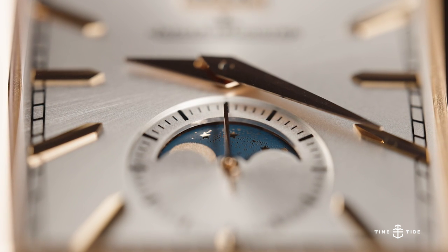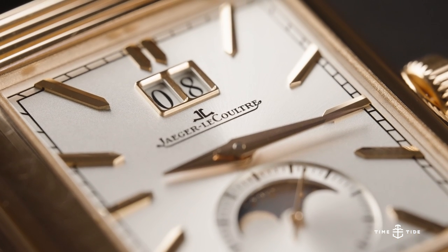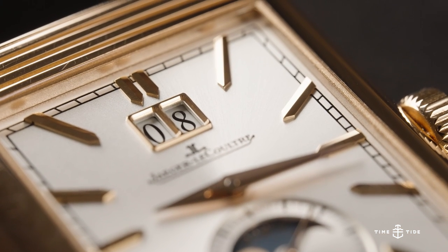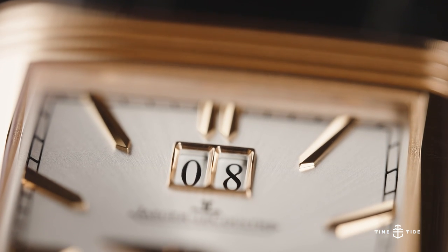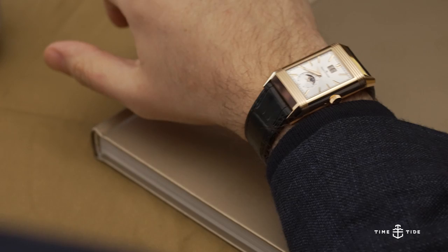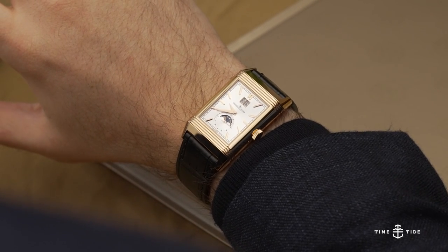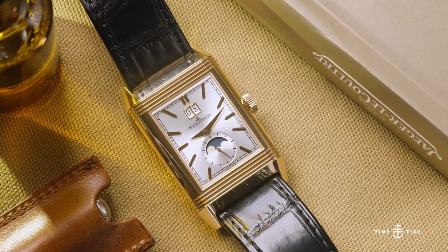The moon phase display is crafted in the same manner as the day/night dial on the opposite side. The date display below 12 o'clock has a similarly digital look to the jump hour, inspired by the Art Deco clocks of the 1920s — before the first Reverso was released.